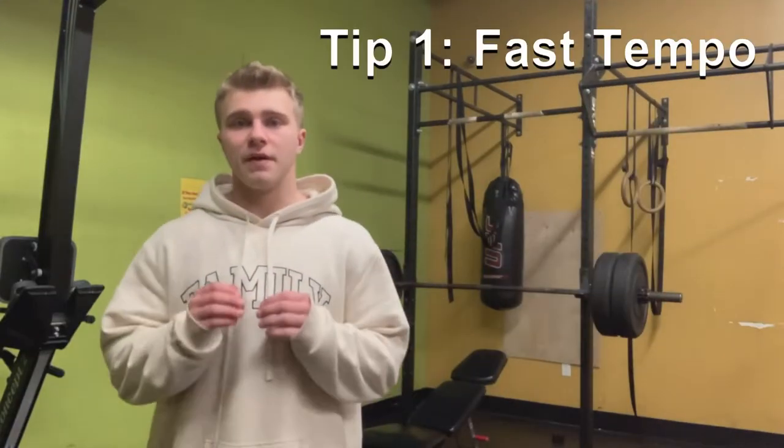This video is directed more toward advanced lifters, people who have plateaued, or anyone looking for more useful incline training tips. Tip one: you want to have a fast tempo.